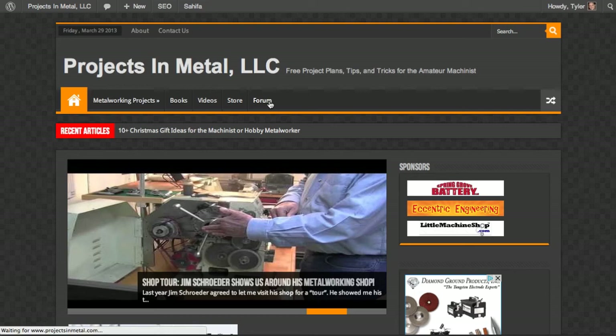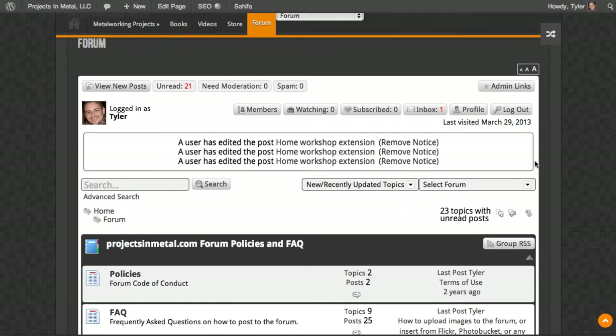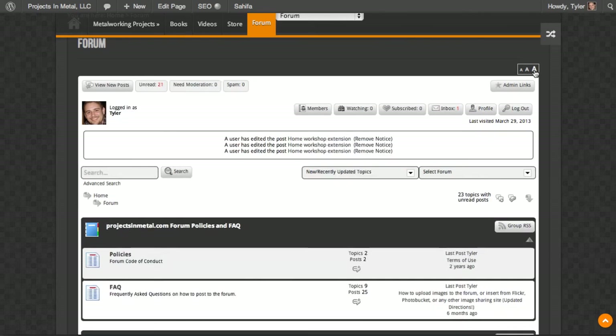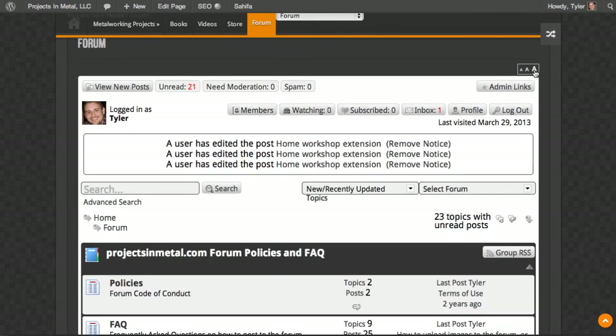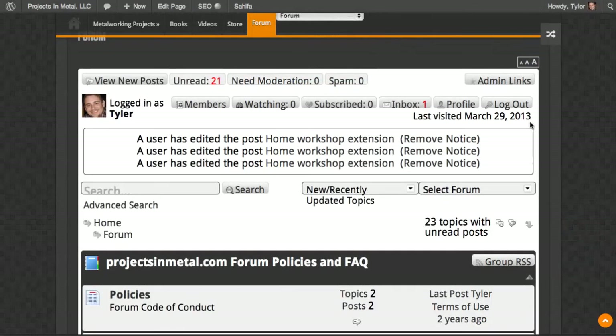One other thing I wanted to point out — I'll go back to the forum here. If you have trouble with your eyesight, or maybe you have a huge monitor and the text is actually too large, you can make the text smaller by clicking on the small A. You can see how the text gets smaller or larger by clicking on the large A. You can make the text quite big for people with visual impairment or different sized monitors.